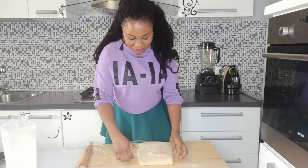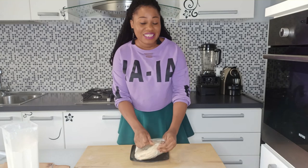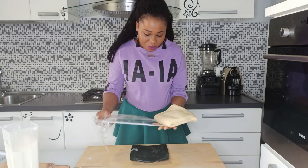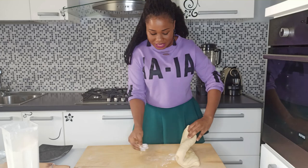Wrap it with cling film and put it in the fridge for another 30 minutes. After 30 minutes, unwrap the dough and roll it into a square shape again, sprinkling a bit of flour on your working surface.